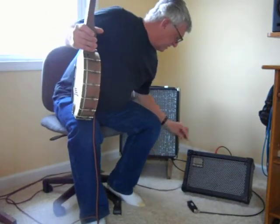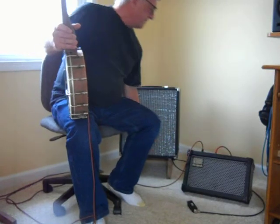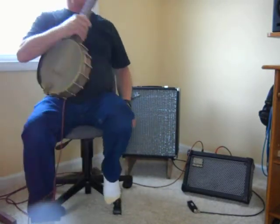And now I'm going to plug the banjo mic into my Roland Cube, and this is the microphone channel.